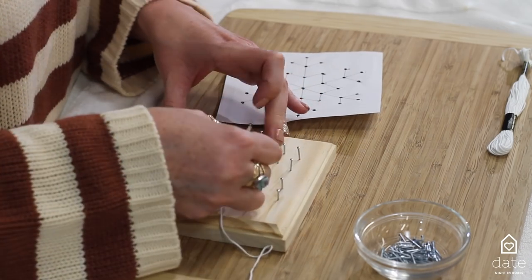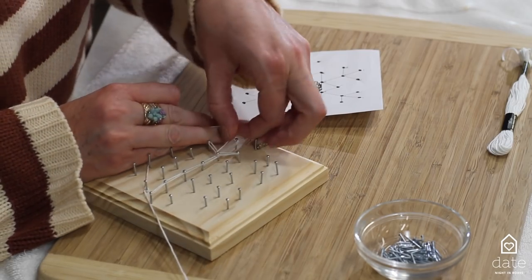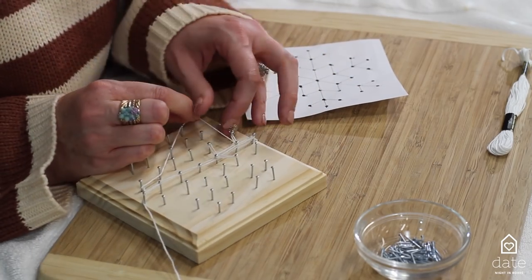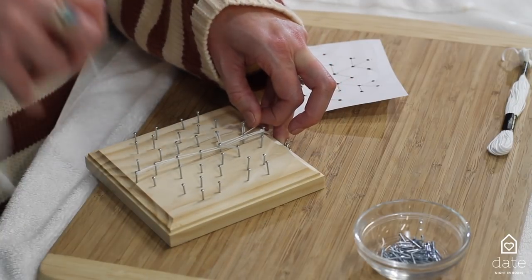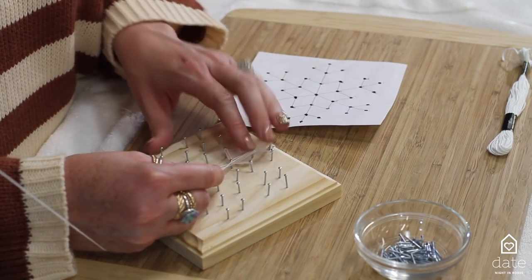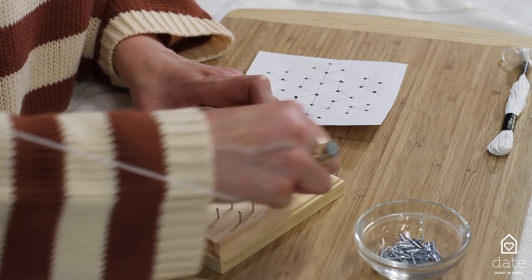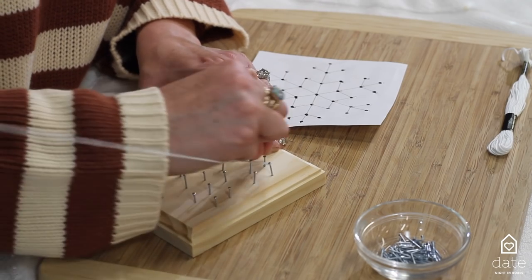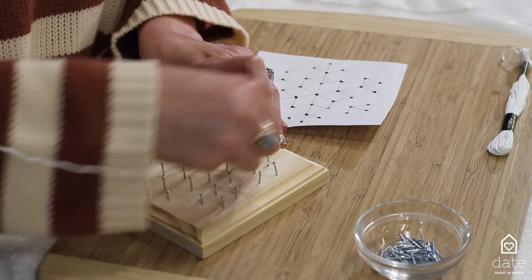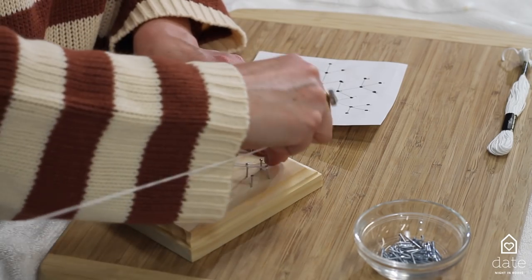Continue the pattern — I'm looking at my template right here and just following the design. The more times you go around a nail, it's going to get thicker and thicker, so push the string down if you run out of room. There is truly no rhyme or reason to this; you can go over these as many times as you want. I'm going to give you a job, partner — can you hold the string here so it won't get tangled as I go? Then we're going to go on to the next one.